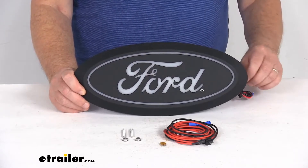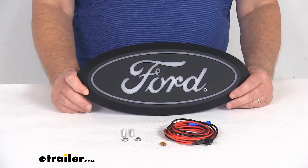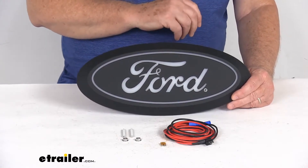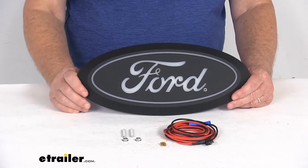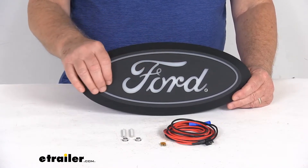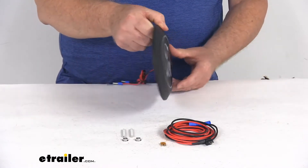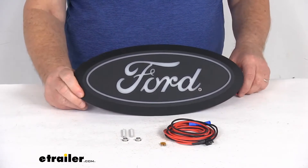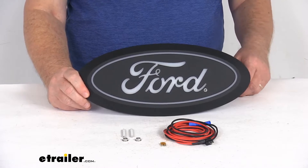I am going to hook this up to some power and show you how bright it is. It does use a signature startup sequence that'll provide a nice modern look and style to your vehicle. It is a sealed lens and housing unit, so it is waterproof. It does have an IP69K rating to stand up to severe environmental conditions and cleaning methods.